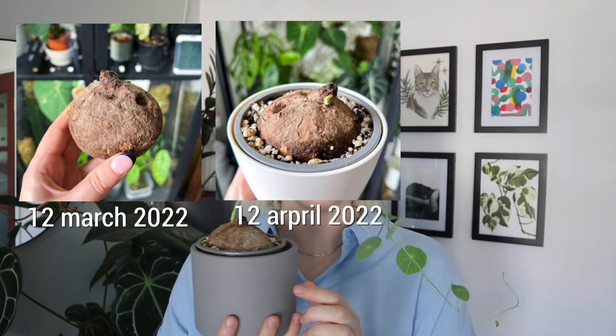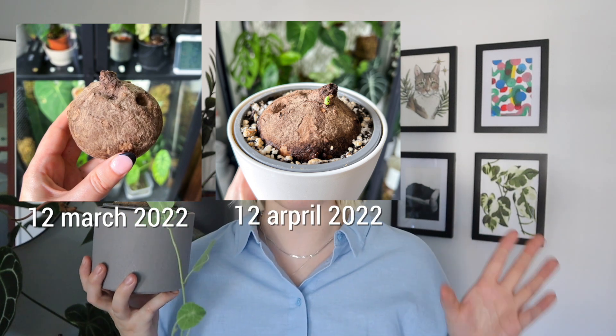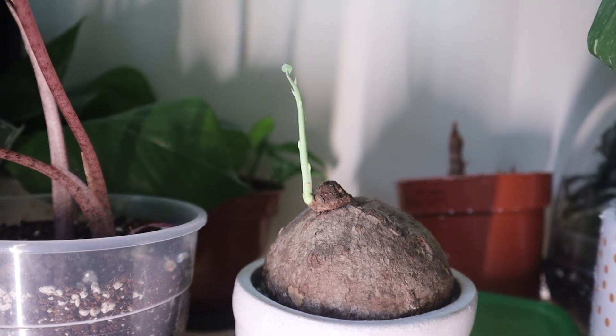Then just be patient — it does take quite a long time for these things to sprout. I planted mine on the 12th of March this year, and then exactly a month later I started to see a tiny bit of sprout. Then from there it took another two months before it sprouted these three leaves right here. So it takes a long time to get going. The sprouting through to the first set of leaves takes the longest. If you put it in a brighter or warmer location, it will do better, but don't overheat or over-sun it either — it's kind of a balance.